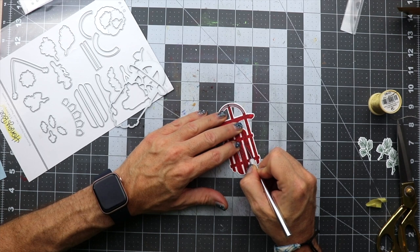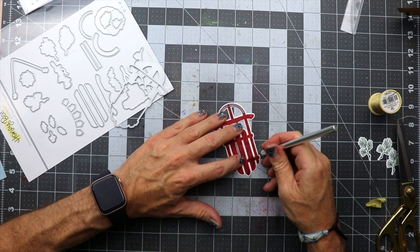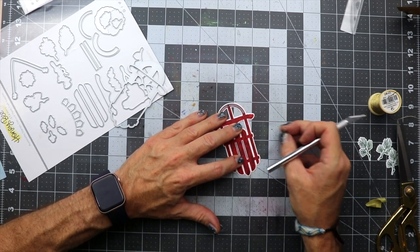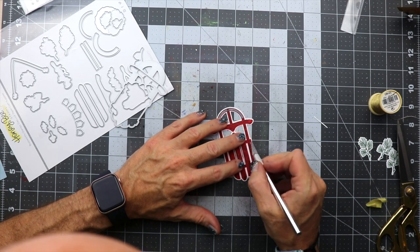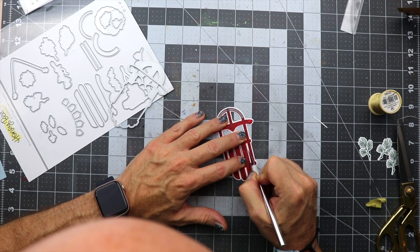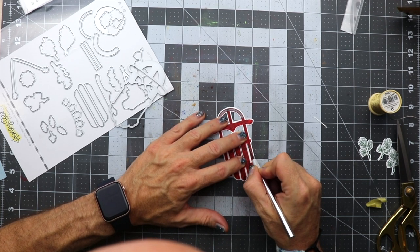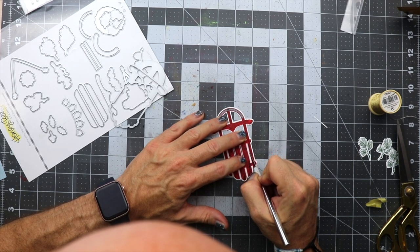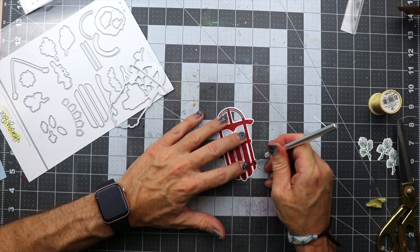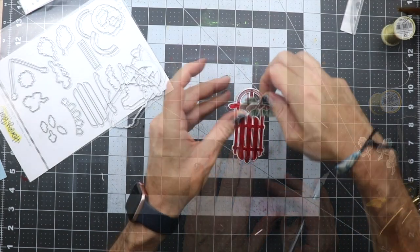Now you might think I'm crazy, but I needed to cut out the white spaces in this sled and I'm just using an exacto knife to do this. It kind of drives me insane when images have white space where there really should be space, so I decided to cut out all these little spaces on the sled just to keep my crazy in check.